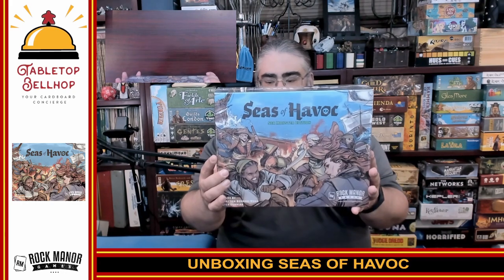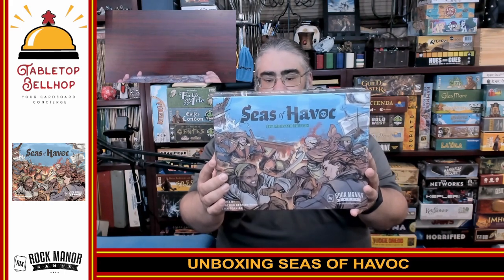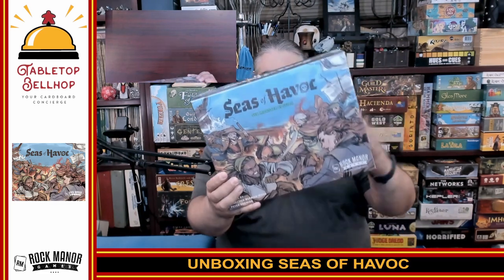This is a mix of deck builder and worker placement game that looks really cool, where you are using sloops to go to various islands to collect resources, and then you're doing naval battle — battling your ships with broadsides and hidden movement. It looks really neat. I do have to thank Rock Manor Games for sending this along; that is greatly appreciated.